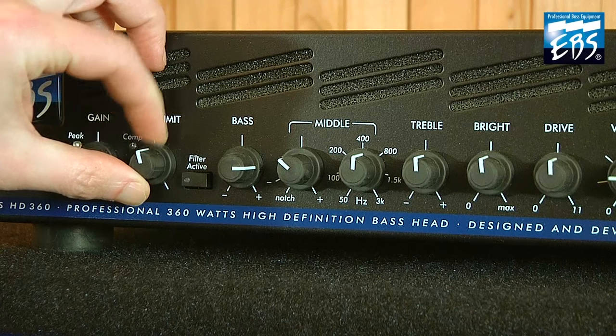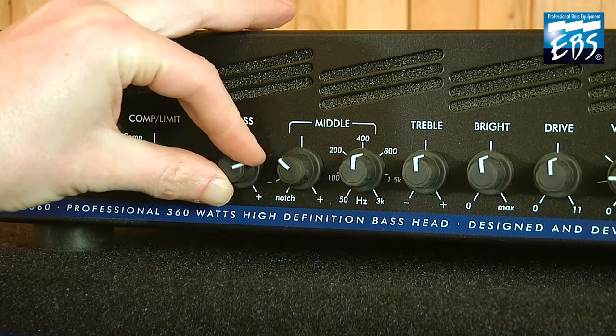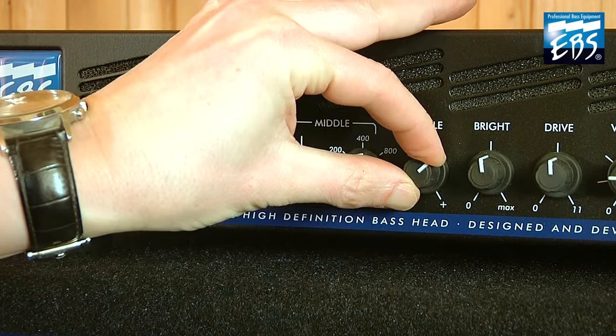Compression in the middle, filter on, bass up, mids up, more treble, more bright.